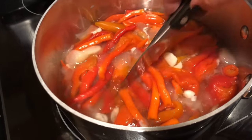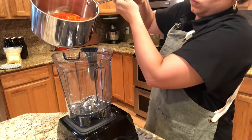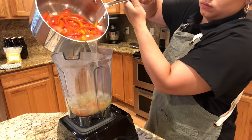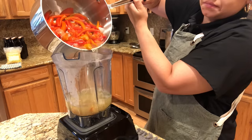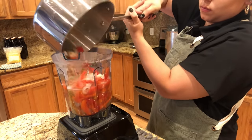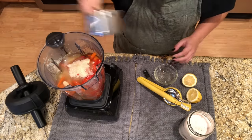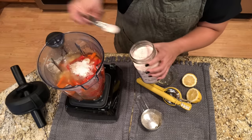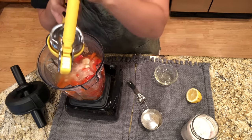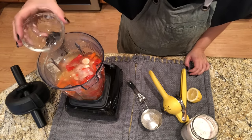Our peppers have been simmering for a little over 20 minutes and they're nice and soft, so we're going to get them in the blender now. We have a few more ingredients to put in the hot sauce: a quarter cup of sugar, two teaspoons of pink Himalayan salt, the juice of half a lemon, and one teaspoon of oil.